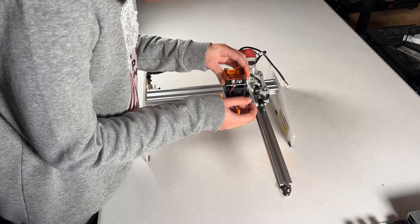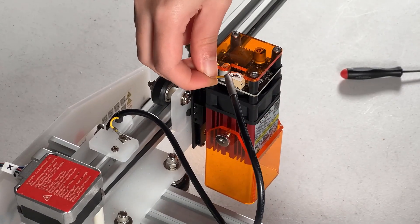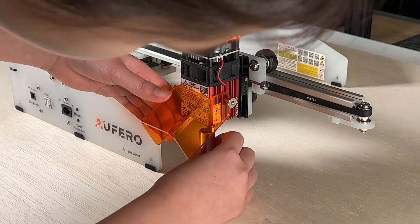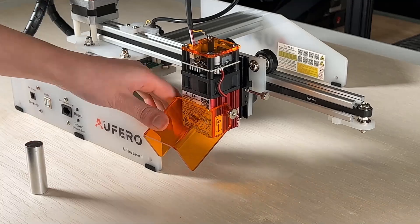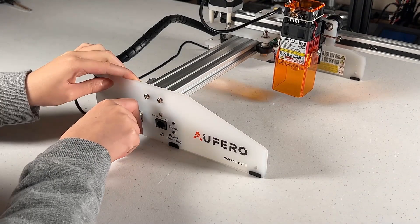To install a laser module, you just need to fix it with the thumb screw, connect the power cable, and secure the ground fork to one of the screws. Use the metal cylinder that came with the machine to set the distance between the laser module and the material. We can now connect the power cable and the USB cable, which connects to our computer.